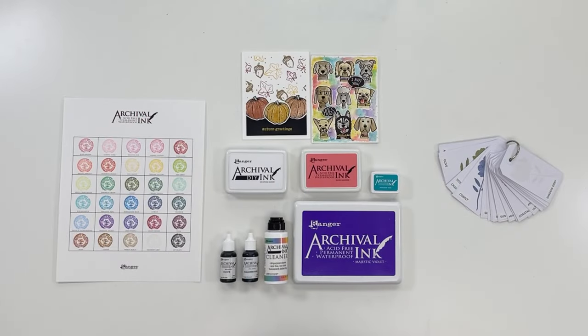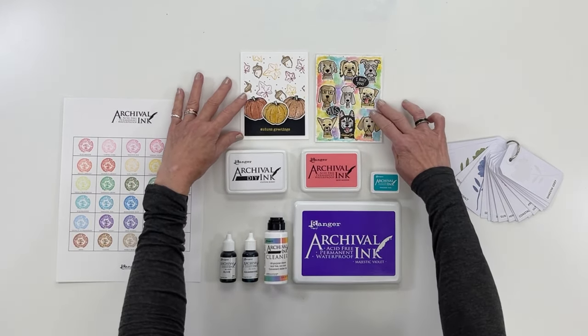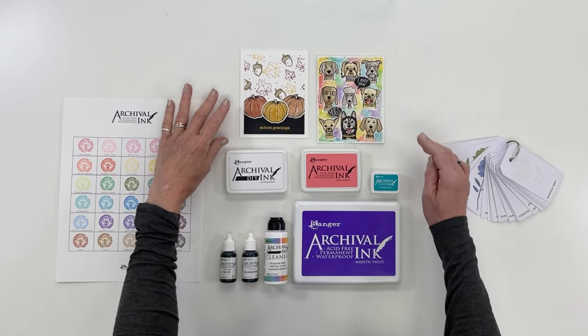Archival Ink can also stamp over other media — stamp on top of dried water-based dye inks and acrylic paints, watercolor alcohol inks to make a unique image and special backgrounds.